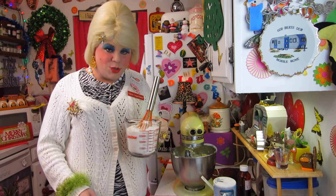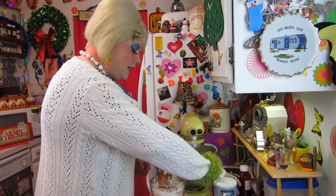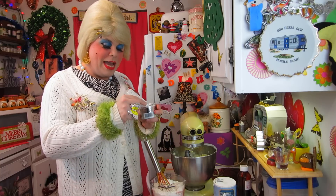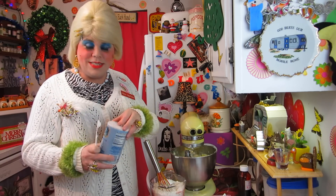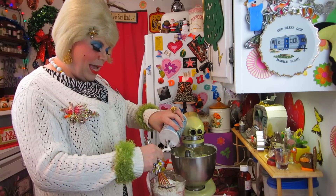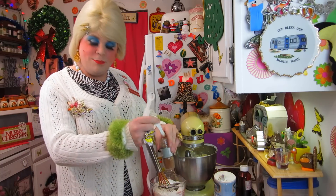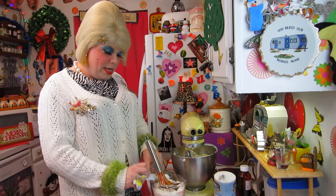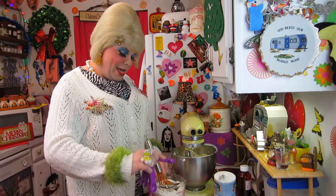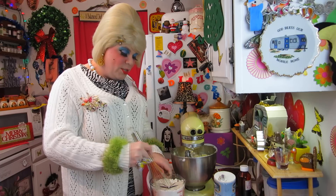Next up, we're going to get our dry ingredients together. This is three and three-fourth cups of all-purpose flour. We're going to add a half teaspoon of baking powder right into the flour, and a half teaspoon of salt. Then we're going to add a half teaspoon of allspice — this gives it some more flavor. Then a half teaspoon of cinnamon; I like the Saigon cinnamon. And then we have a half teaspoon of nutmeg, and that really adds the holiday flavor.